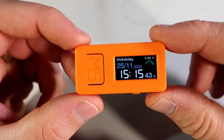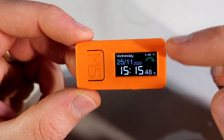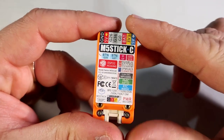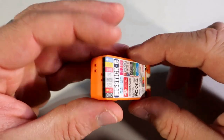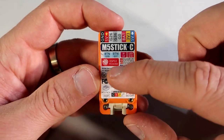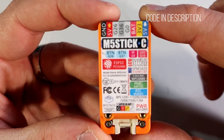I love this M5 Stick C board and I think this is a great board for many things. It is so small as well — it can easily fit in your pocket but it packs so many features. It has a built-in real-time clock so it can be used as a clock. It has built-in Wi-Fi because it's based on the fast ESP32 chip, so it can fetch data from the internet.